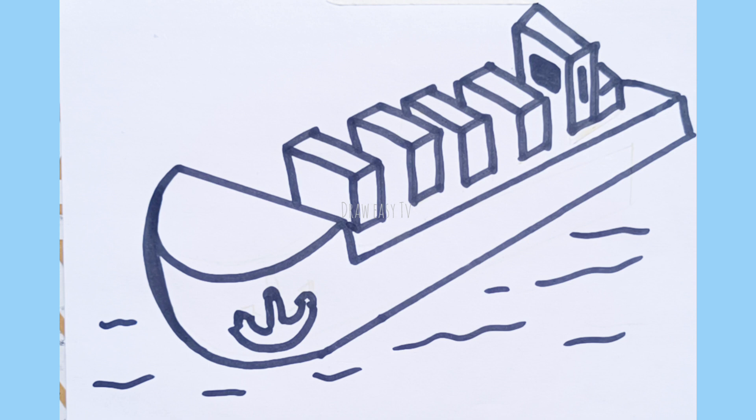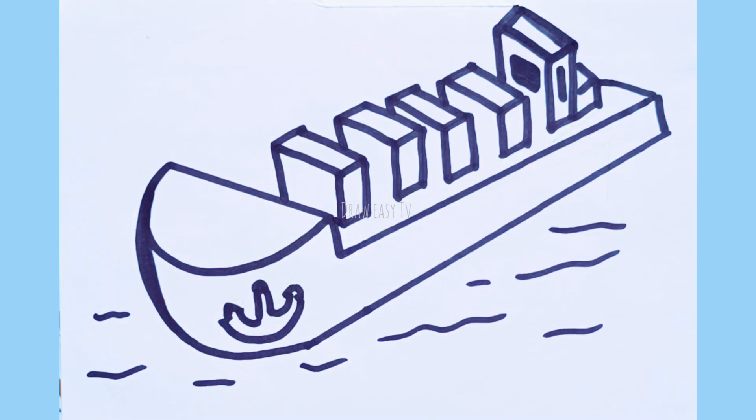So here we draw a ship container. Let's start coloring with dark green color.